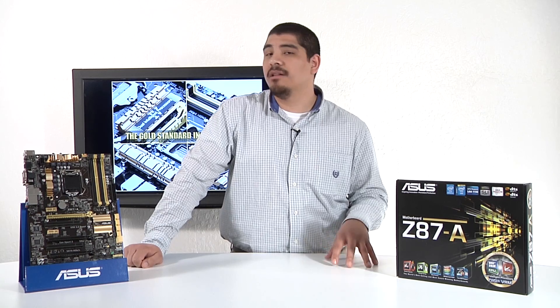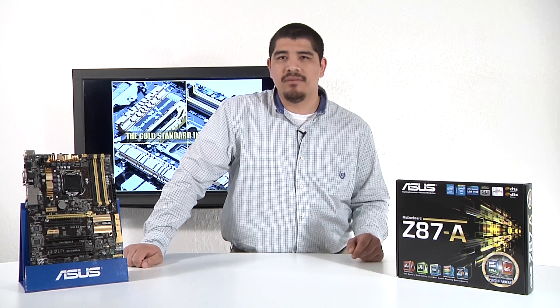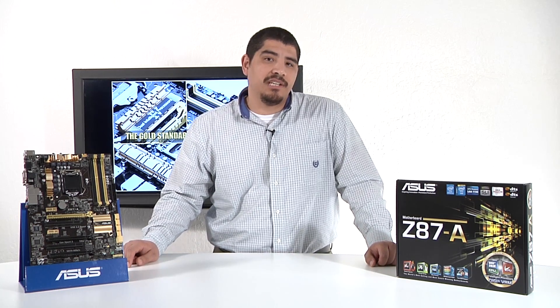As always we're going to go ahead and cover what comes included inside the box as well as the physical topology breakdown on the board and the overall feature set that comes with this Dash A, then wrapping it up giving you perspective on what some of your build considerations might be for the Dash A and where it sits in the product stack. So with that let's go ahead and first take a look at what comes included.